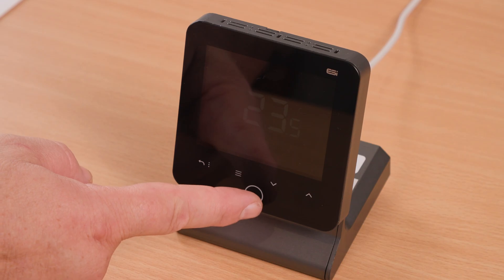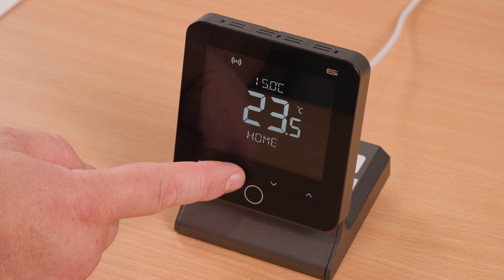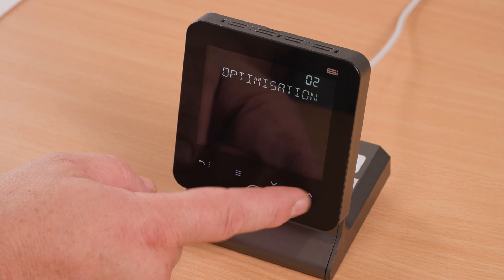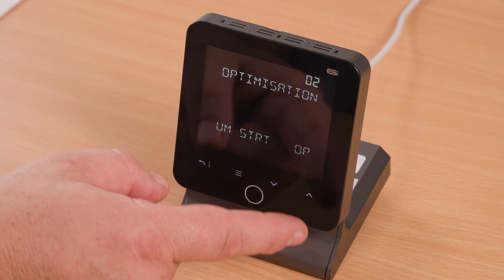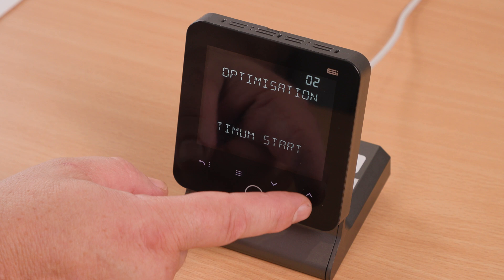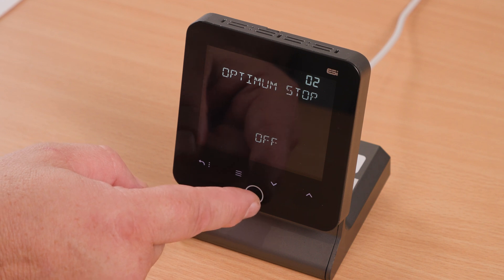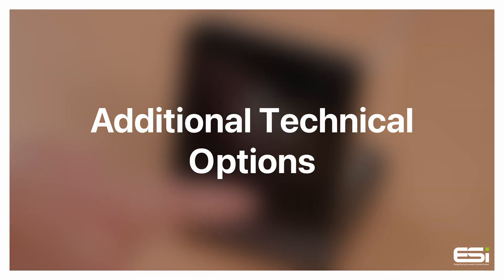Accessing optimization. Tap the home button to wake up the screen, then hold your finger on the menu button until the screen changes to 'RF Setup'. Use the up arrow until you see 'Optimization' and press the home button to enter. From here you can choose between optimum start, optimum stop, or delayed start. When you've selected the settings you require, tap the home button — it will show 'Saving'. You can then use the return arrow to exit the screen.